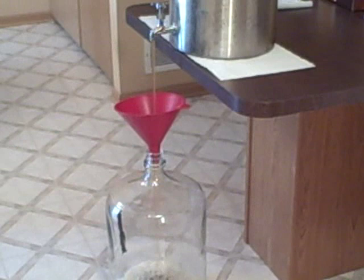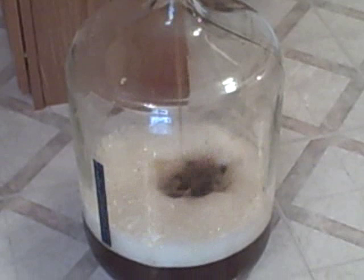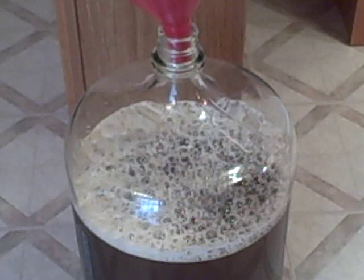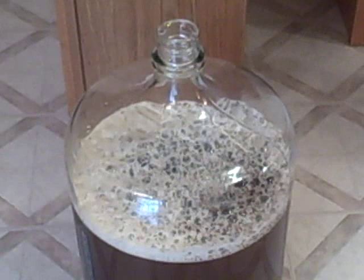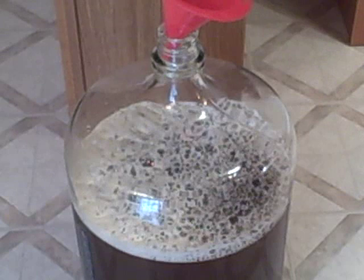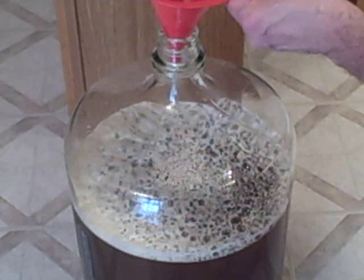We've got some nice aeration going on, which is good for the yeast. We're done filling up the carboy. I'm going to add the yeast dry through the funnel. I usually rehydrate when I use Safale 04 or 05, but this is a lager yeast and I don't want to stress it by putting it in hot or warm water, so I'll just pitch it dry.